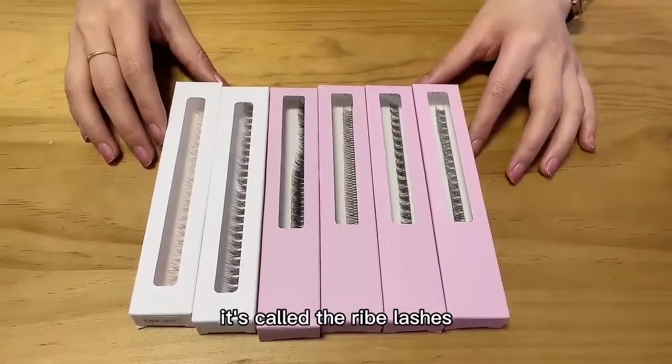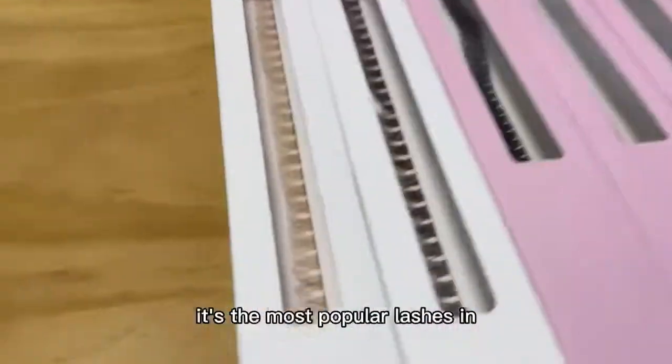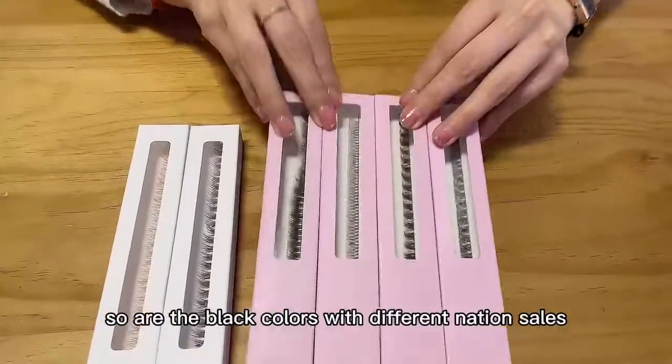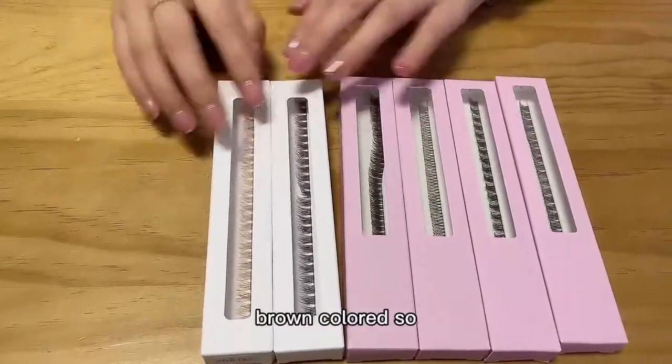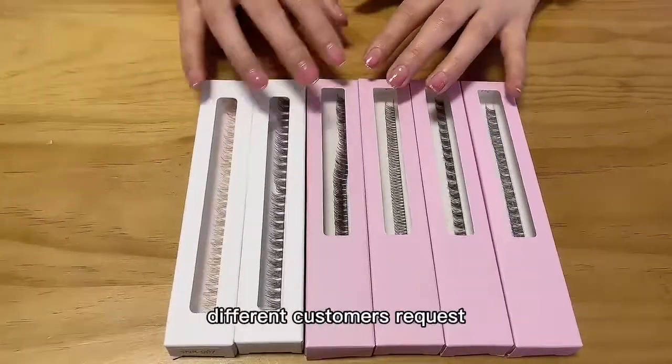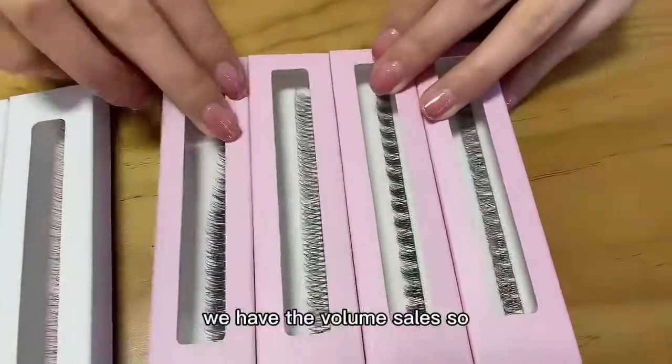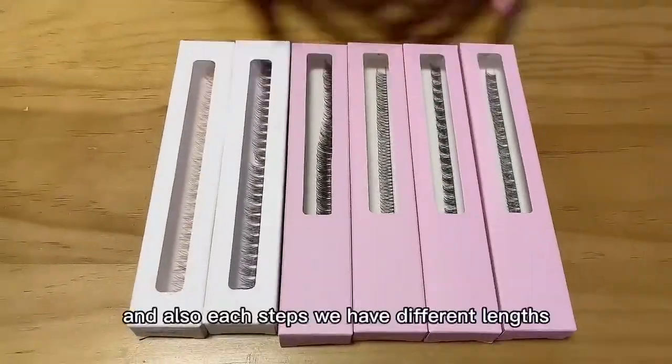Hello everyone, I want to introduce the new ribbon lashes — the most popular lashes this year on the lashes market. We have the black color with different lashes styles and also the brown color, so this can help you satisfy different customers' requests. We have natural styles and volume styles, so you can choose.